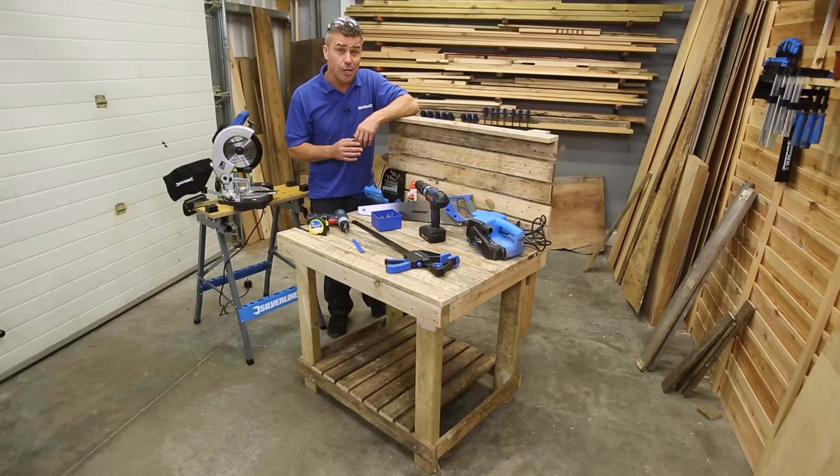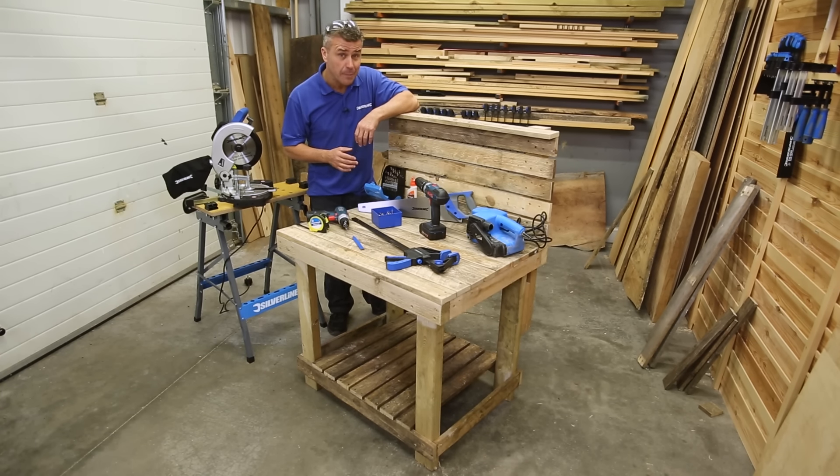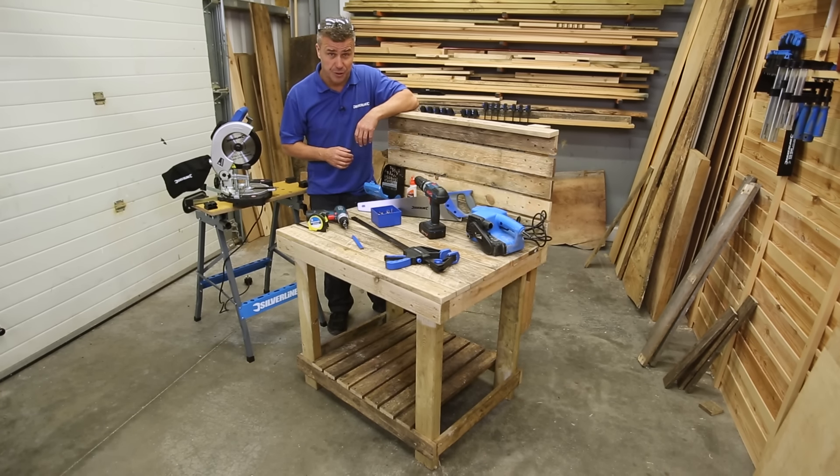Hi, I'm Craig Phillips and in this video I want to show you how to build your own workbench using recycled pallet wood.